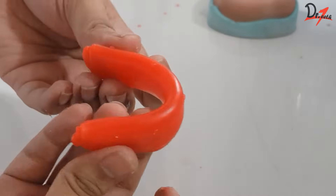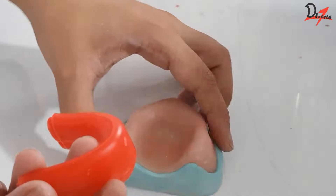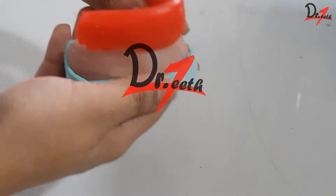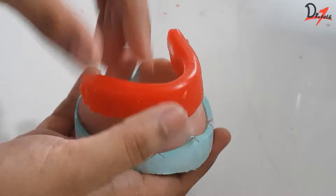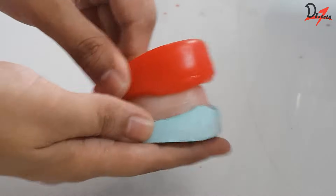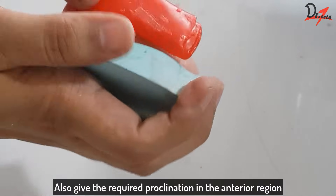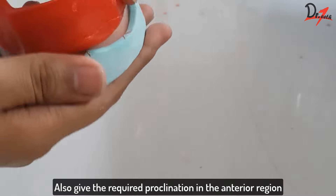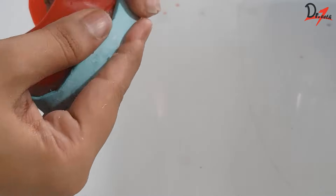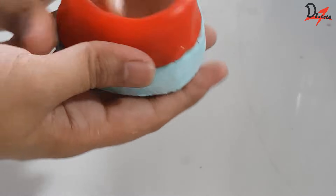Once we're done with the folding, we will make a U-shape mimicking the arch form and keep it on our cast. Align it according to the arch form, and then I'm going to push the rim to cover the facial aspect — I'm doing this while the rim is still warm so that it is moldable. We can adjust the shape of it later, don't worry about that.